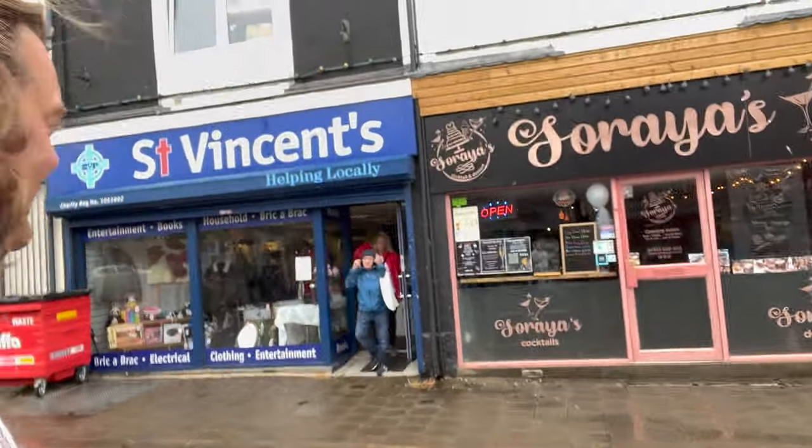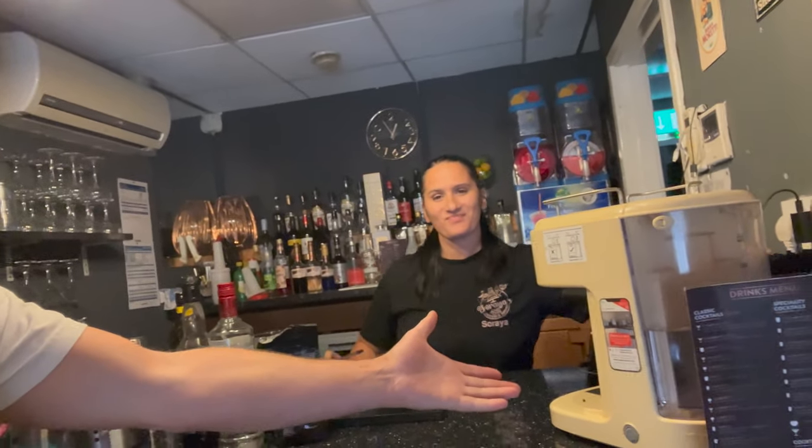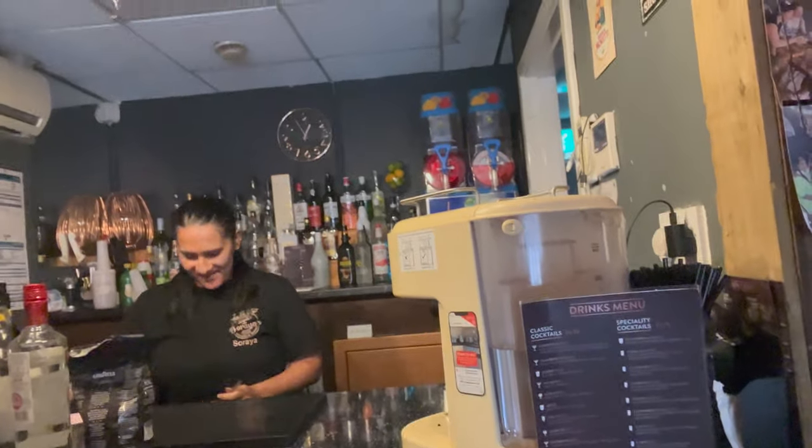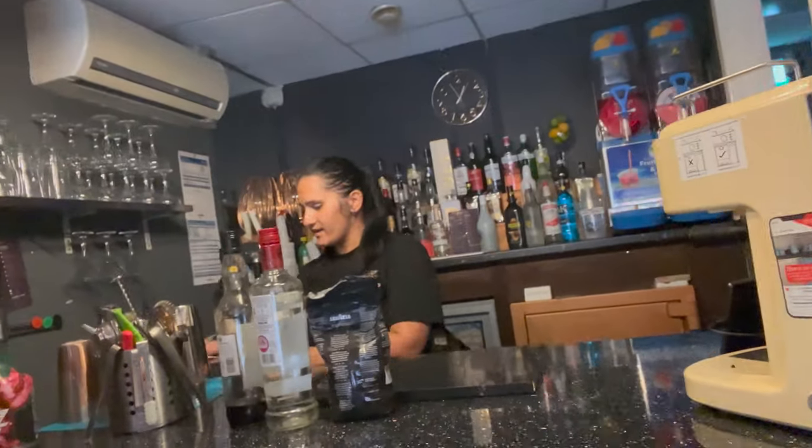It's cocktail o'clock again with Serea. This time we're going to be making something quite interesting — an espresso martini. So let's get into Serea's Treats Cocktails. Hello Serea, how are you doing? Really good, thanks. We've got a cocktail machine and an espresso machine out today, and we are going to do the espresso martini.